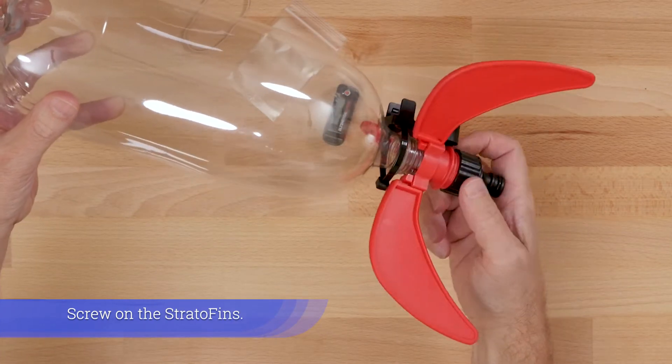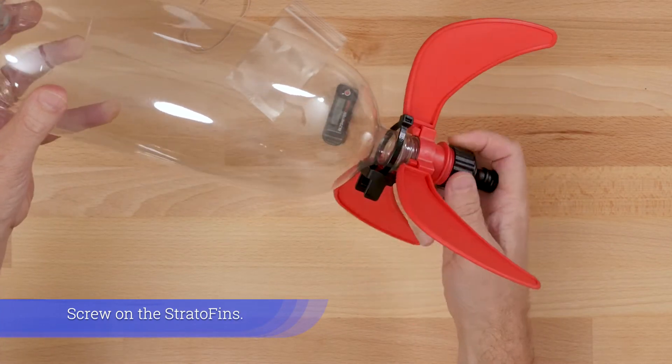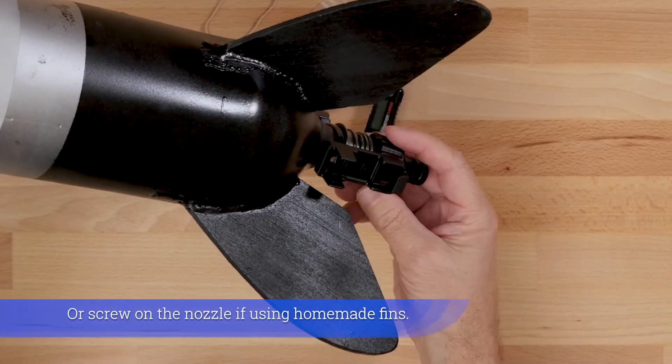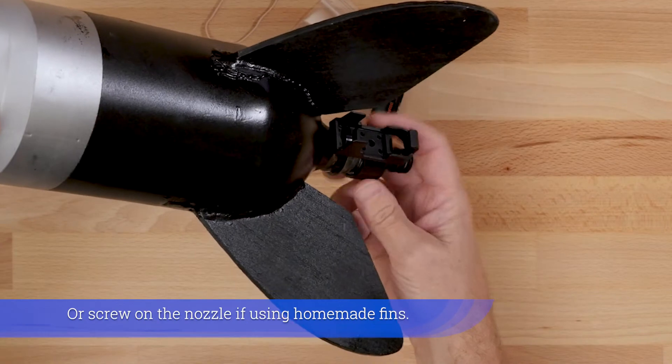Screw on the strato fins. Or screw on the nozzle if using homemade fins.